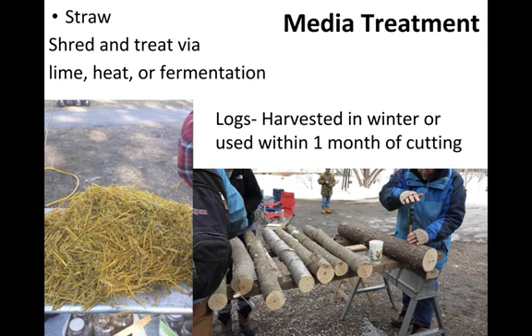With straw, there are three or four common treatment methods: lime, heat, and fermentation are the most common. In a couple of sections we'll go step by step through growing oyster mushrooms on straw. So media treatment is essentially getting rid of microorganisms to give us a clean slate for the fungi we want to grow — you can also think of it like plowing a field, clearing it of unwanted plants to make room for the ones you want.